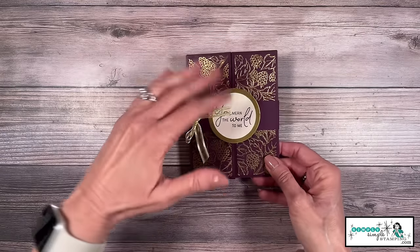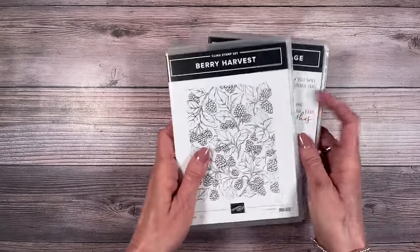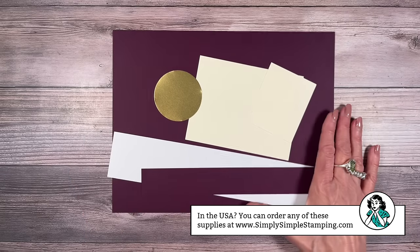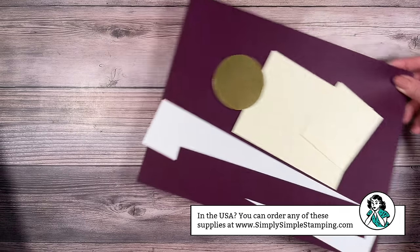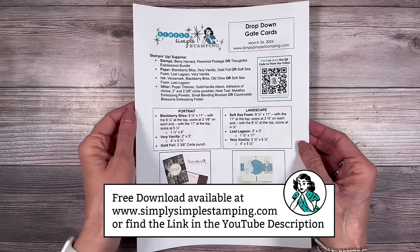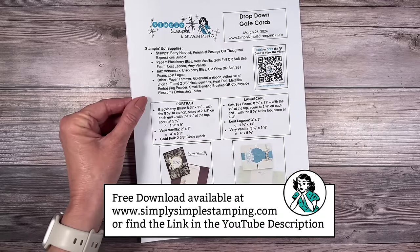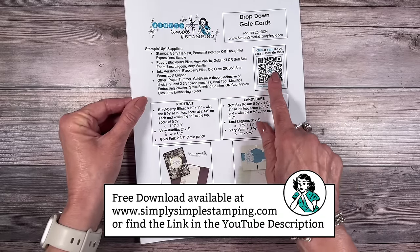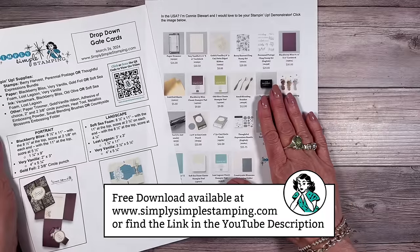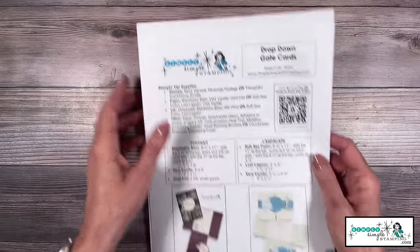I love gold and blackberry bliss, and I'm going to be using two stamp sets today. I'm going to use the berry harvest background stamp, and then my sentiments are going to come from the perennial postage. You're going to love that this card uses minimal supplies. Before I give you all those measurements, I want you to know that there is a free download that goes along with today's video — you'll have the measurements, photos, a QR code to come back and watch the video, and my complete supply list. If you'd like to order, I would love to be your Stampin' Up demonstrator.